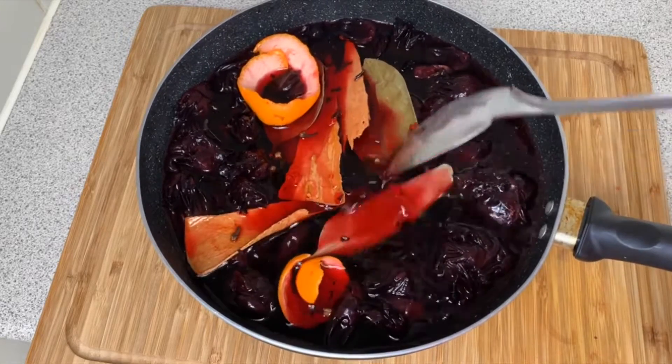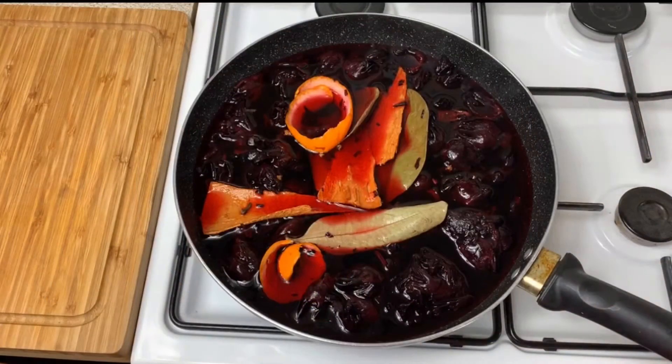I've gone ahead and put my pot on the fire and I'm going to let this boil for about 10 to 15 minutes. Really and truly the beauty of making sorrel is allowing it to sit so that it can really let out all these juices and be so rich.